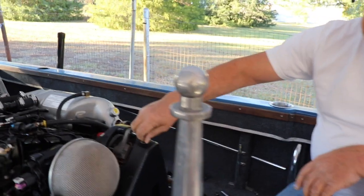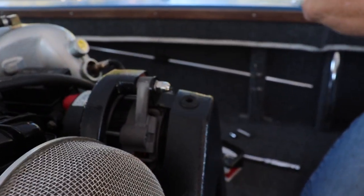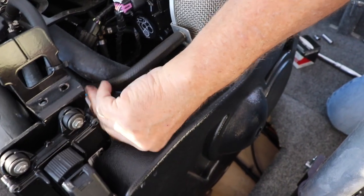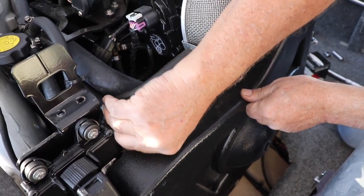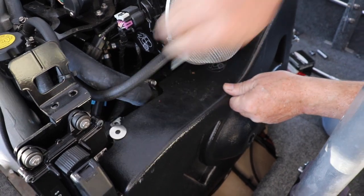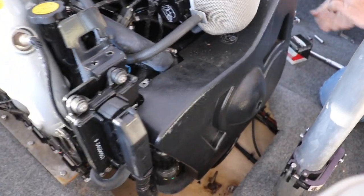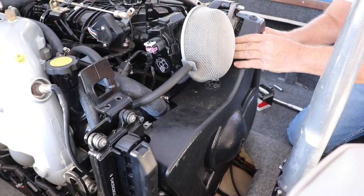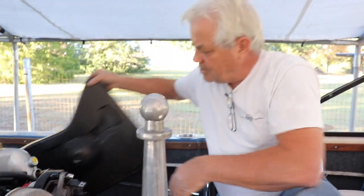We're going to take the cowling off first. They put these real nice thumb screws on so you don't need tools to get them off. You've got one there and one over on this side. There are two pins on the very bottom of this plastic cowling, so all you have to do is pull this out a little bit, push down, and the cowling comes off.